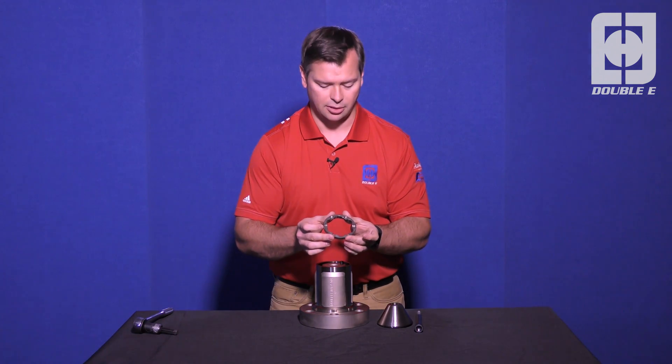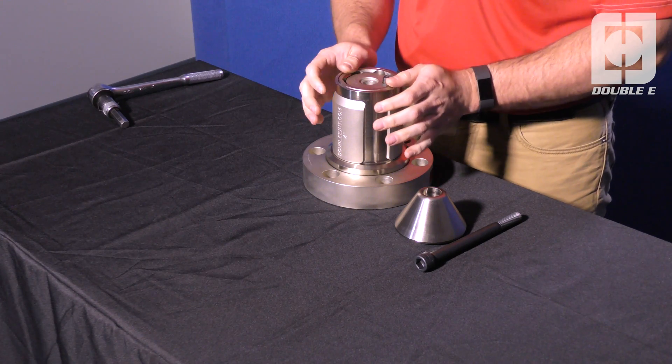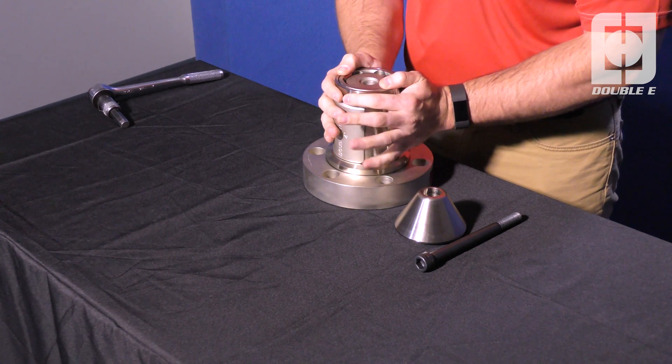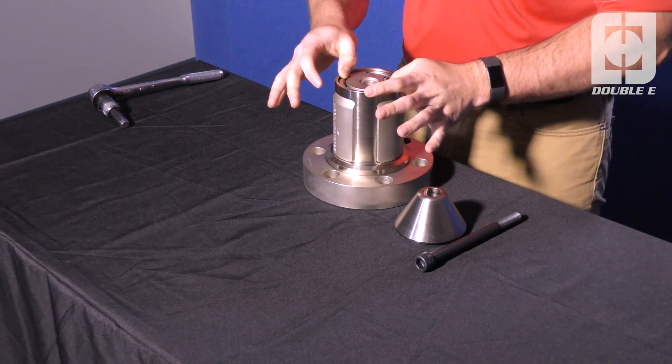We'll take our upper roller cage, put that upside down over the rollers, and you'll notice that it's not seated completely properly right now. We're going to put some downward pressure with our thumbs and rotate the jaw retainer until it falls into place. You'll feel it snap into place.